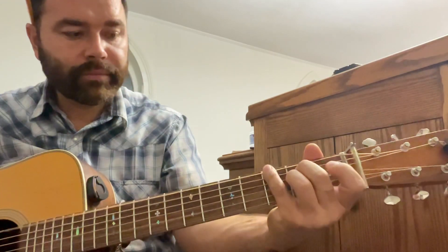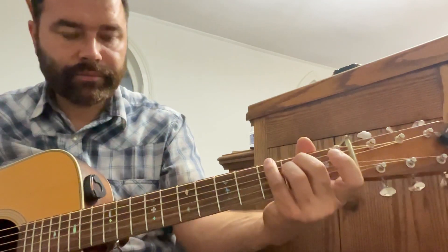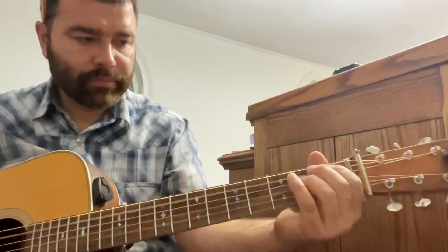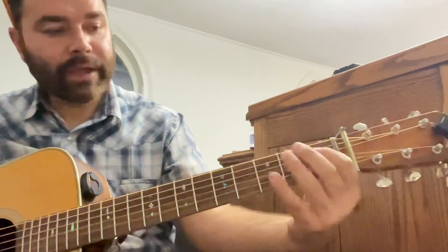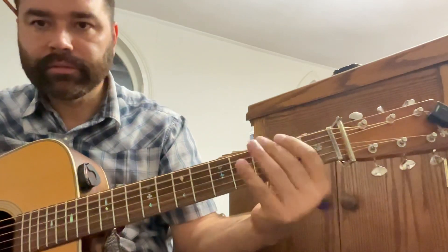Sometimes I'll play a G note before I go to the A. Now it's a pull-off, like on the first fret A string.